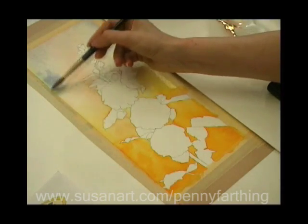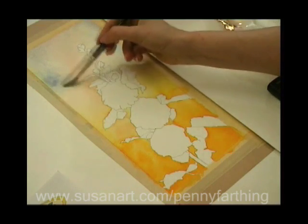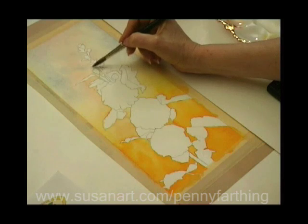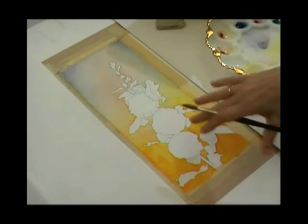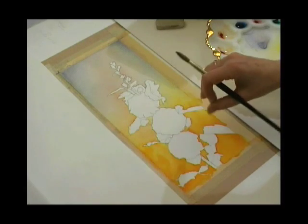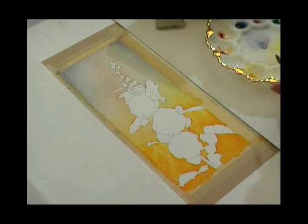I'm going to integrate this a little bit by putting some extra water on the paper and bringing some of the blue over the underwashes. Now I'm ready to start adding in the suggestion of trees and green foliage in the background, so I need to bring some sap green into my palette.